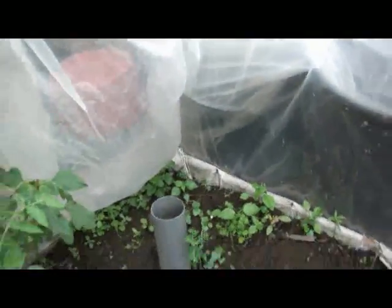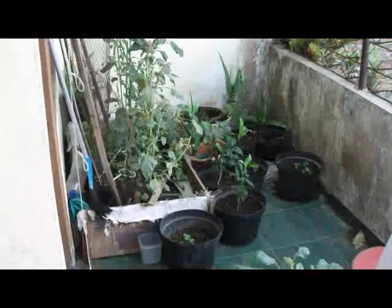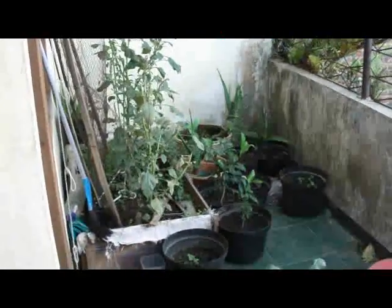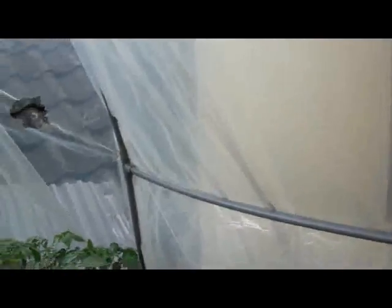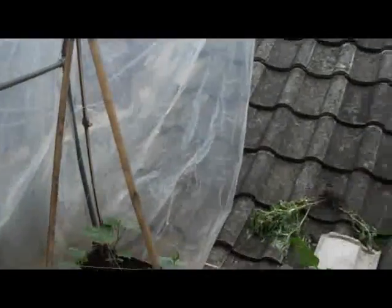We got some mint over there, and then we have another section over here with some citrus fruit — some lime, some citron, and some orange plants — and of course we got the aloe vera in the back there. Basically what you see when you look around here is an all-drying place, where the previous tenants of this house used to dry their clothes, and we have utilized it for growing plants.